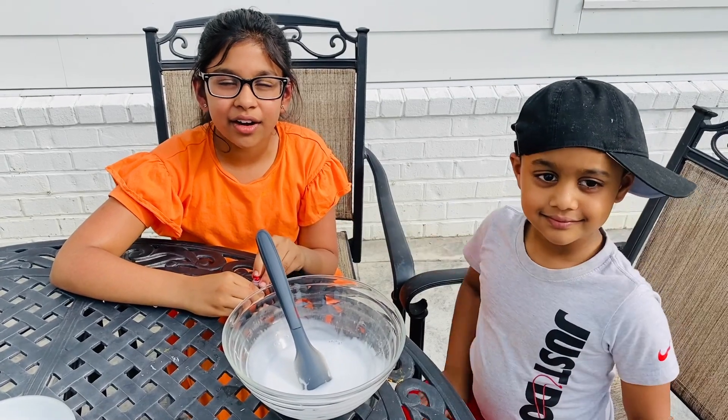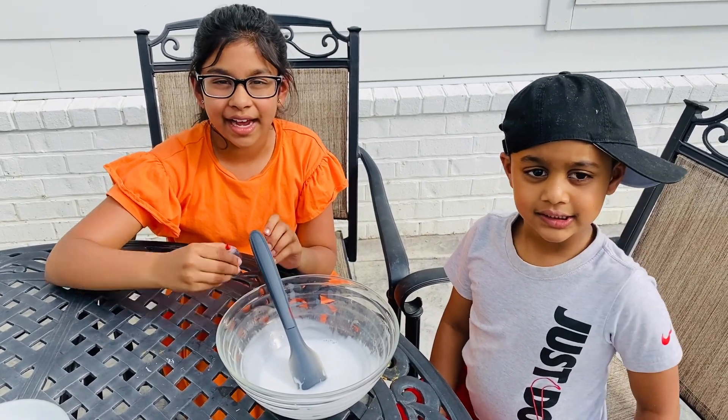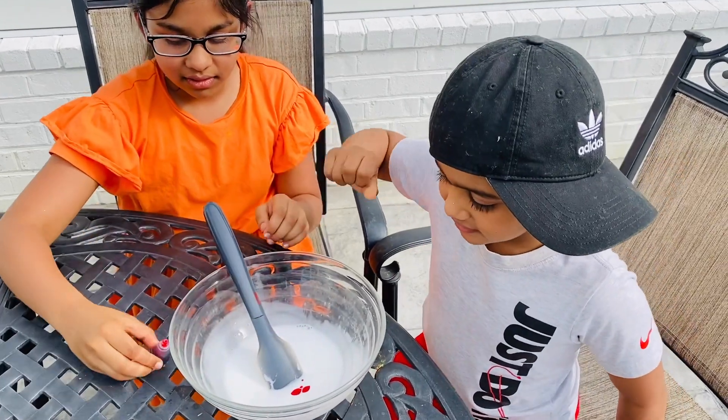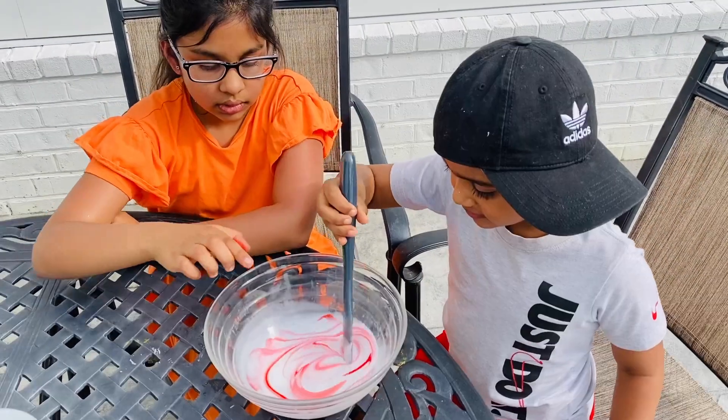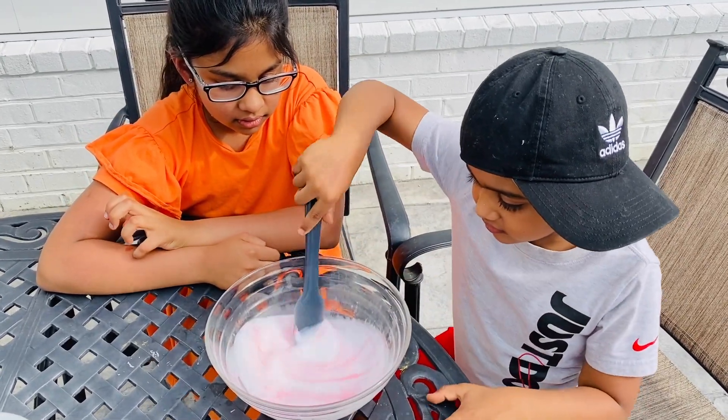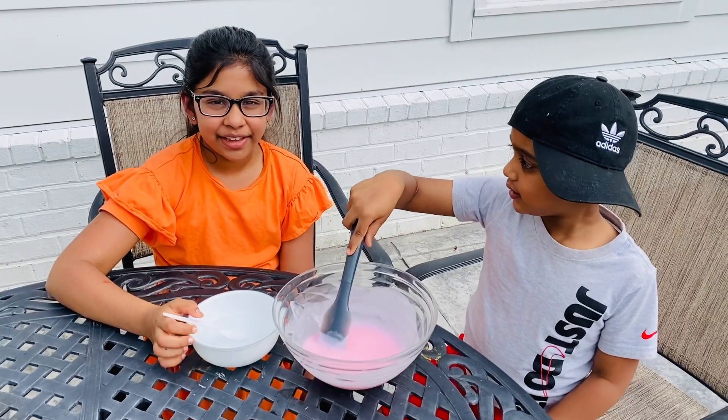Now the glue and water are all mixed well. Now we're going to add a drop of food coloring. You want to mix, Josh? Mix it well, Josh. Josh is mixing really well.